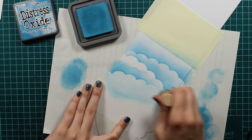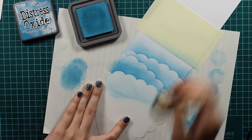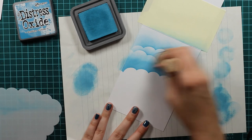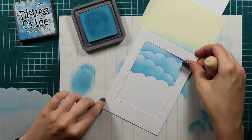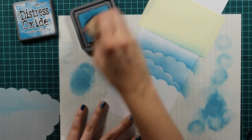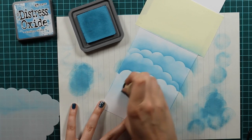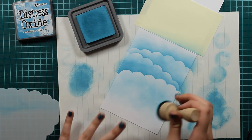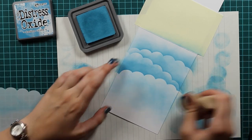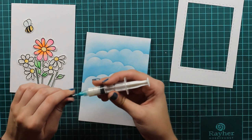I will dab some more color off because my foam for ink blending is quite colorful already and I don't want to overwhelm the color. At the bottom I won't make clouds because three clouds were enough, so I will just use a really light hand at the bottom again with the same distress oxide. I'm using the color Broken China, and I will blend it out. This is how our scene will look. I will add some more color and go to the upper clouds again to blend some more out.